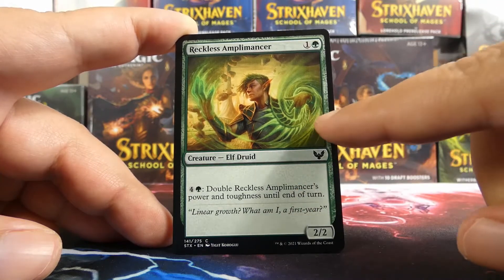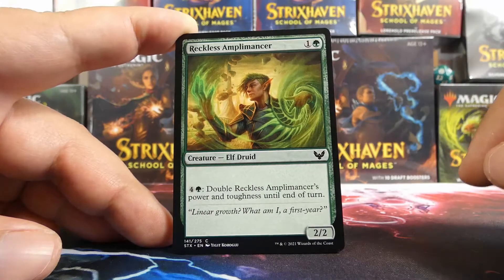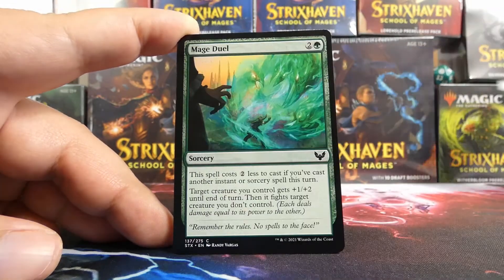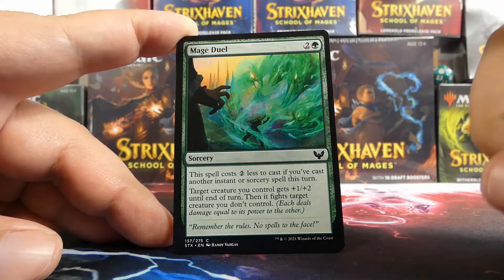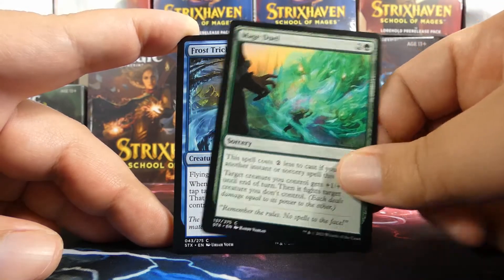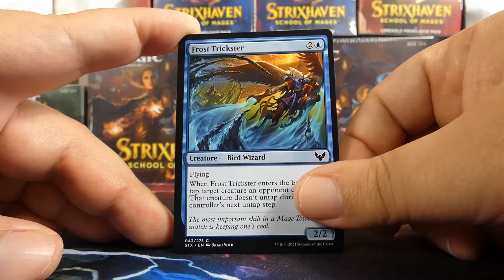Reckless Amplomancer is actually a lot brighter in person than how it's depicted on Arena, which I appreciate. Mage Duel is also much brighter than it appears on Arena, and this card is great — I have lost many a creature to a Mage Duel from an opponent. Frost Trickster is incredible — really nice cards from the seeded pack so far.